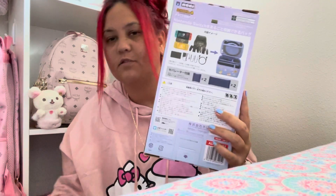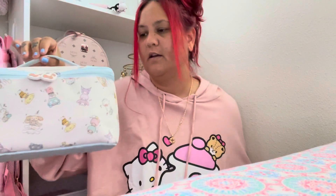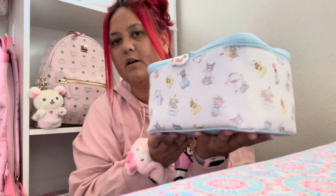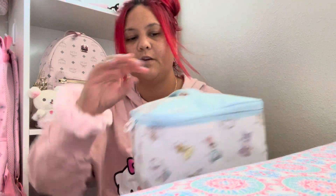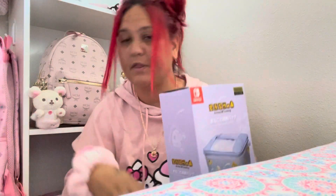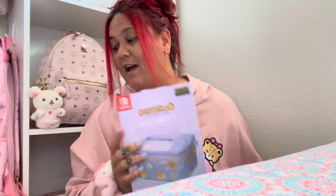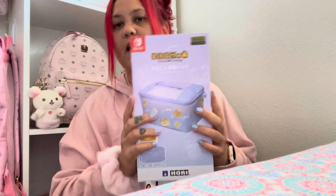I will be doing another video showing you guys what I keep inside this bag. I did get the Sanrio version of it and it's pretty packed with a lot of things that I carry around with me. I wanted the Animal Crossing one to go with the rest of the collection. I really enjoy these bags — they're perfect for carrying handhelds and stuff like that.